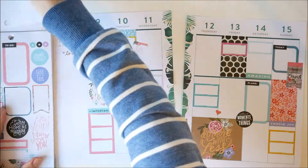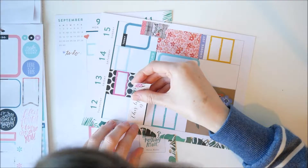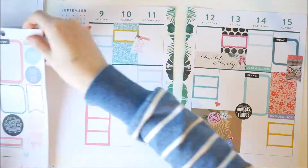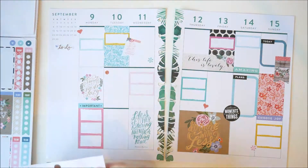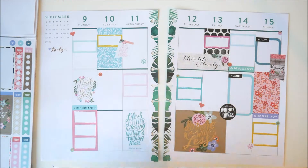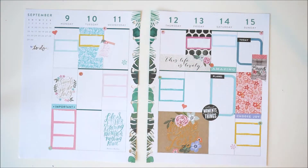I went through and found some of the really small icon stickers from the colour story book that matched the colour way, and dotted those around throughout as well just to break up and fill some of the white space. There was a random lot of white space on Tuesday, so off camera I actually added one of the checklist boxes in Tuesday just to fill that in.